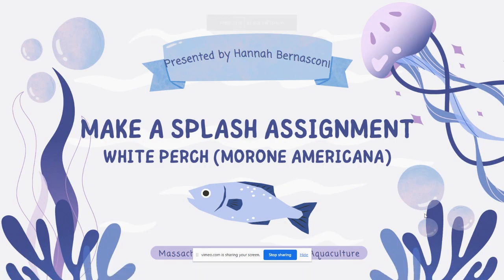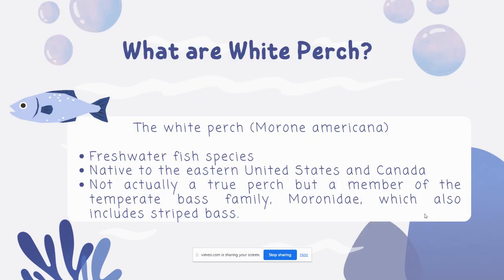Hello everybody, and welcome to my Make a Splash assignment presentation on White Perch, Morone americana. My name is Hannah Bernasconi. We're going to start off with White Perch.